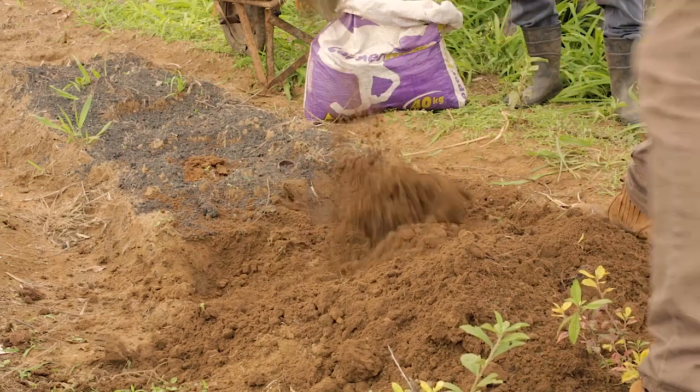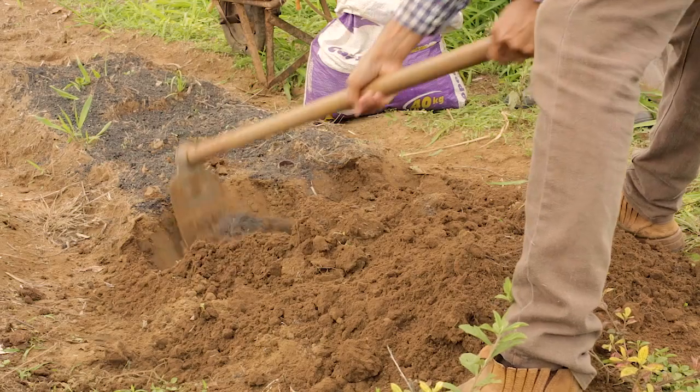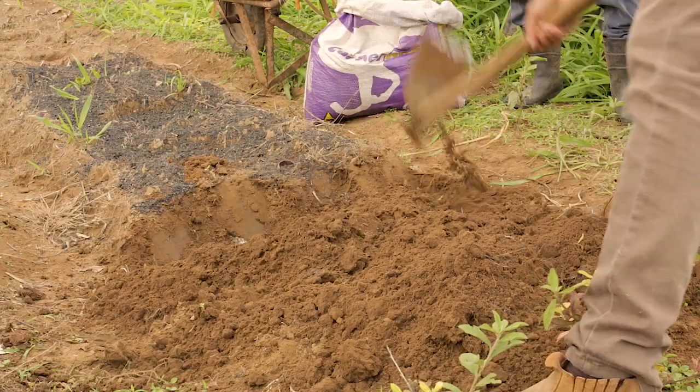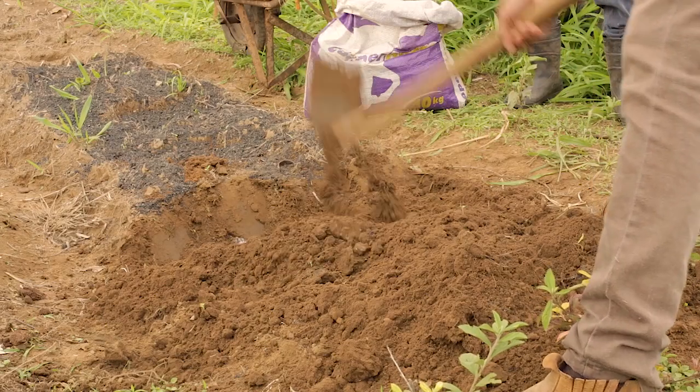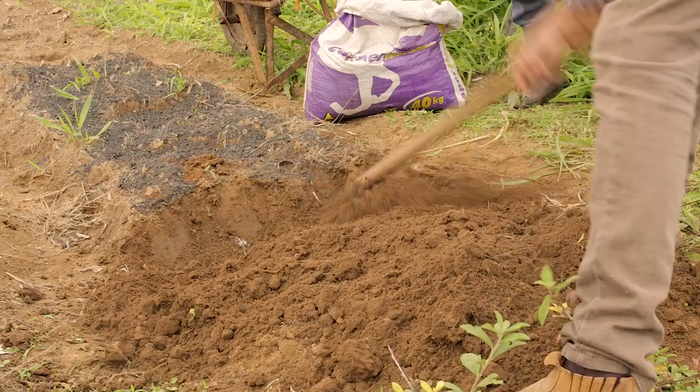If you don't have access to a micro tractor, you can really do this from the beginning. Obviously the soil is not going to be as easy to work, but you can definitely do it.